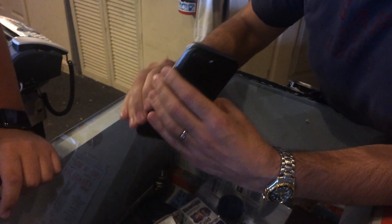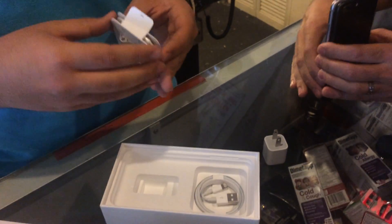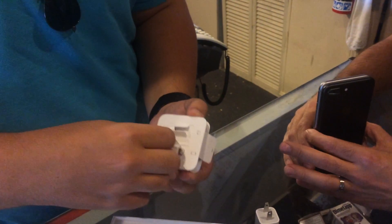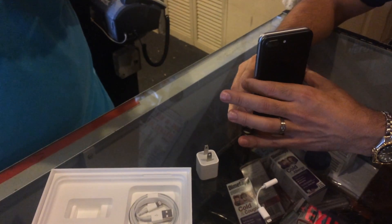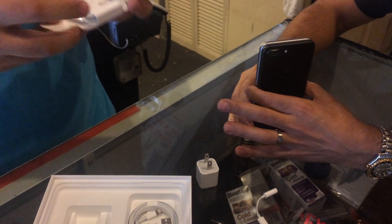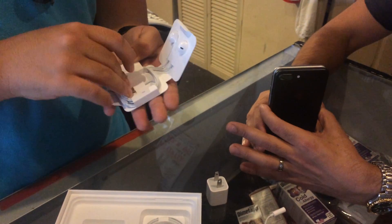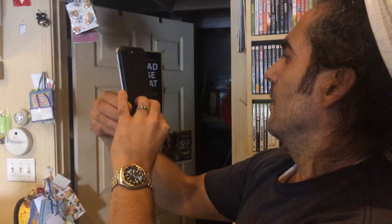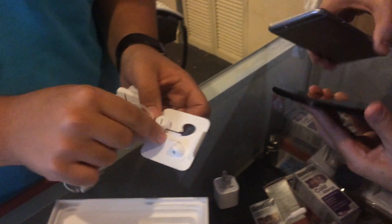So you get the normal brick and then you get the lightning headphones. They've changed the whole boxing setup, which is cool. You get the adapter — lightning to 3.5mm. I'm gonna be a hater, but I think yours is wider too. That's why they needed to get rid of the headphone jack. They changed everything over to paper packaging.